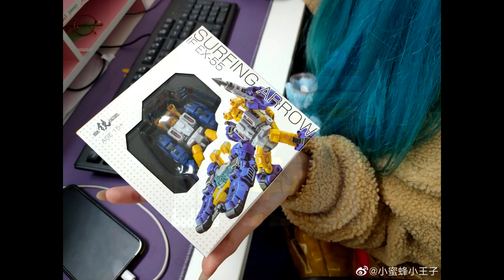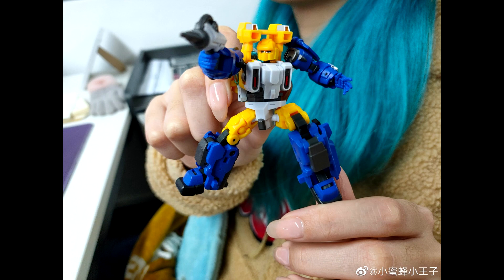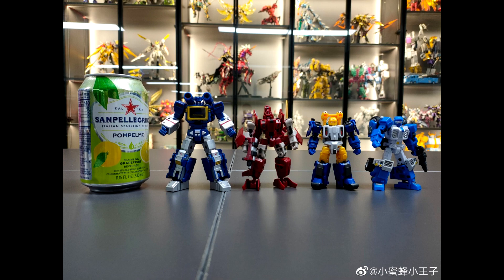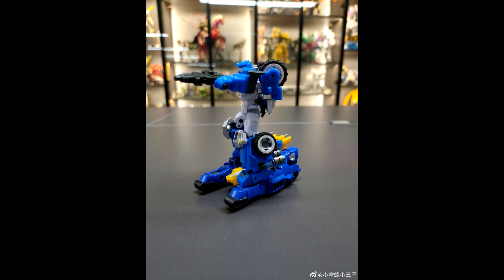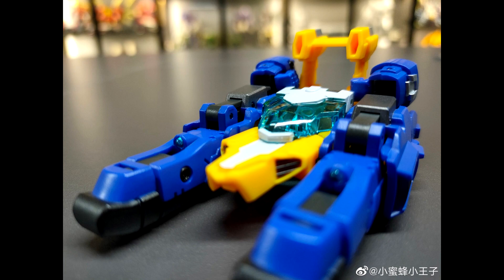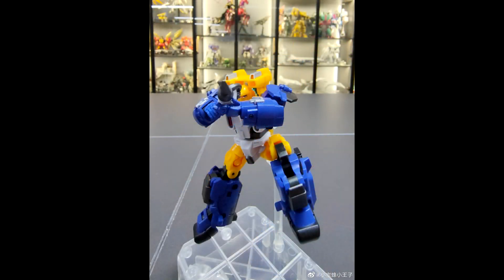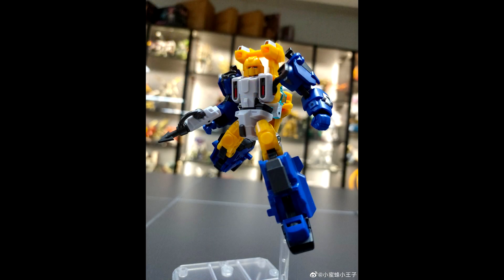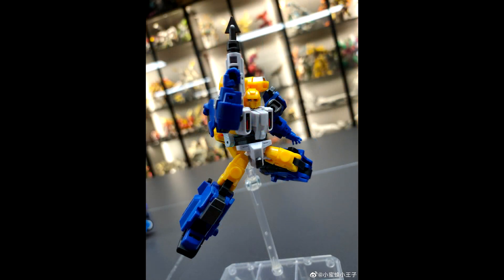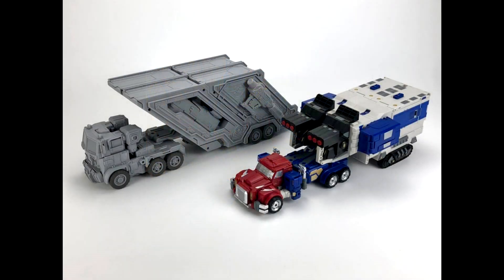Iron Factory EX-55 Surfing Arrow — their Sea Spray — is coming out really soon. You can already see the box art. I love the Powerglide and Beachcomber, and now we've got Sea Spray coming. I love that harpoon gun and the alt mode looks awesome. He's legend scale and stylized — a little skinnier than the G1 cartoon version, kind of like Fans Toys' take. Both modes look really good. Surfing Arrow is coming out soon and I cannot wait.